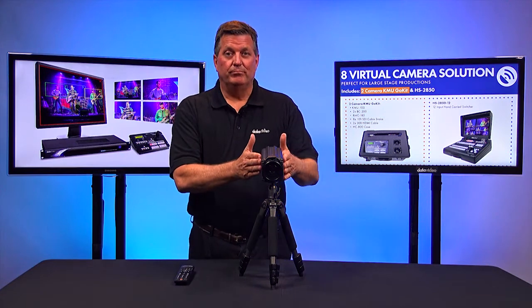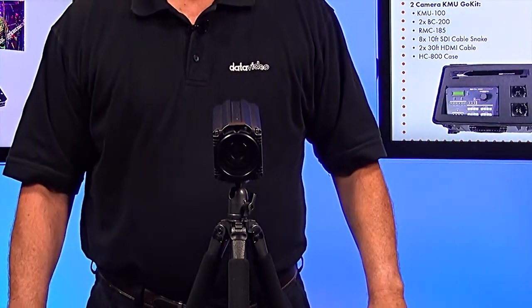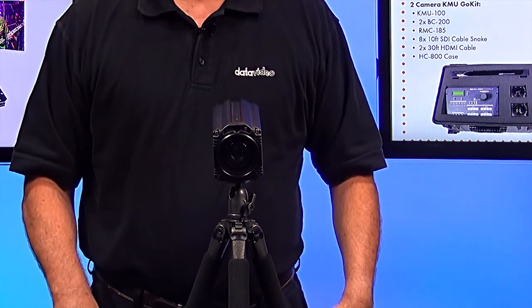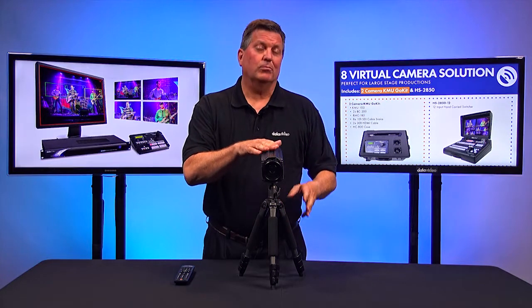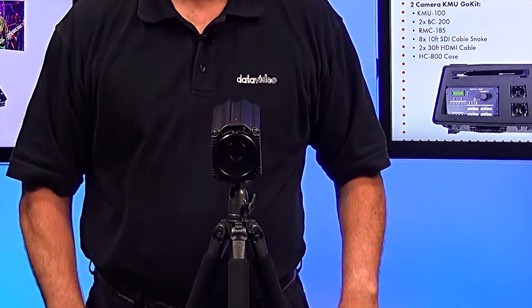With two BC200s in the room, you can place them on different sides and select eight separate video shots from those two cameras. That's a really great application for a block camera that doesn't need to do any pan, tilt, or zooming, because it's all done inside the KMU100.